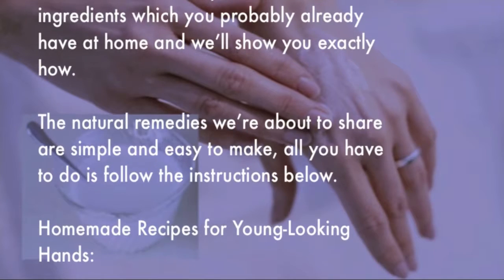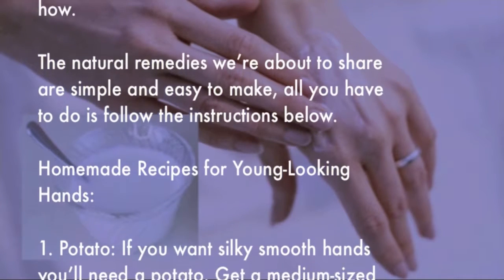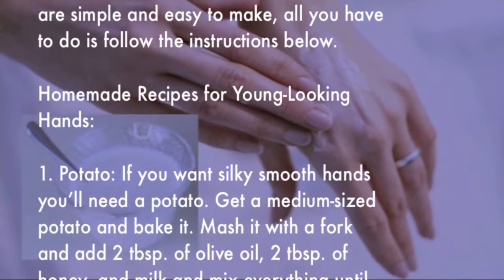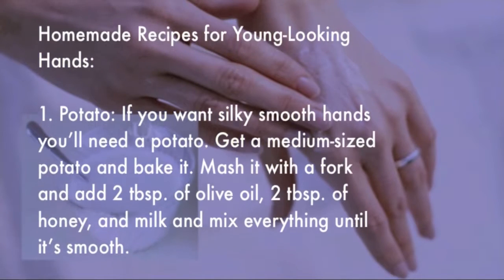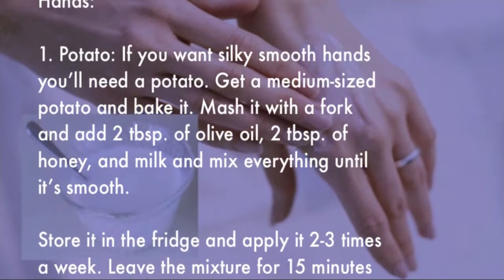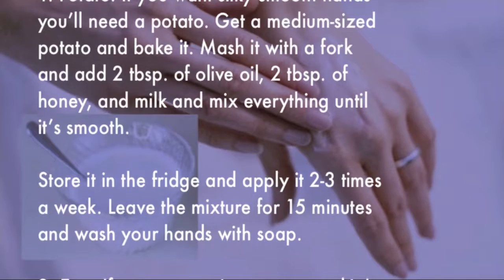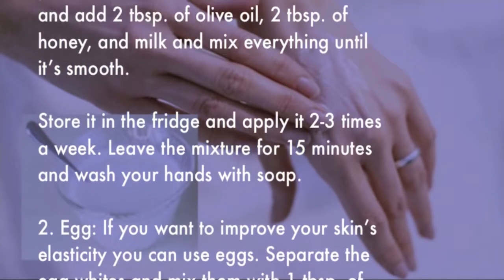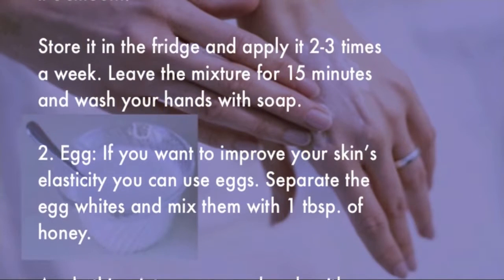Homemade recipes for young-looking hands. Number one: Potato. If you want silky smooth hands, you'll need a potato. Get a medium-sized potato and bake it, then mash it with a fork and add 2 tablespoons of olive oil, 2 tablespoons of honey, and milk. Mix everything until smooth. Store it in the fridge and apply it 2 to 3 times a week, leaving the mixture on for 15 minutes before washing your hands with soap.